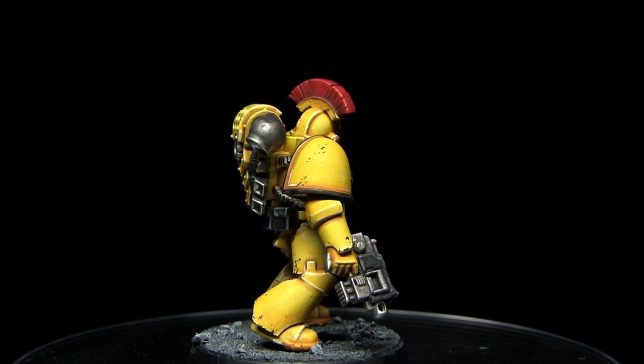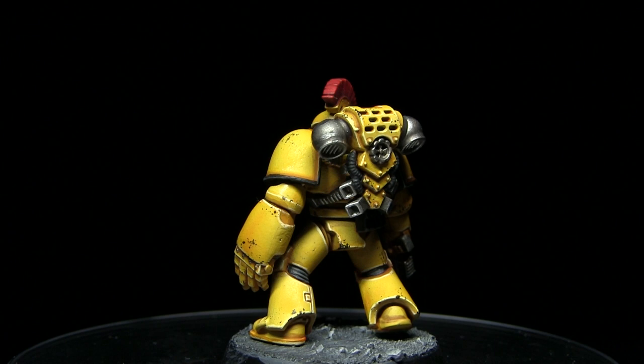Hello and welcome back to another Horus Heresy painting tutorial. In this video I'll be showing you how you can paint your Legionaries in the colours of the Imperial Fists, and I'll be using one of the Betrayal at Calth Space Marines in order to do so.